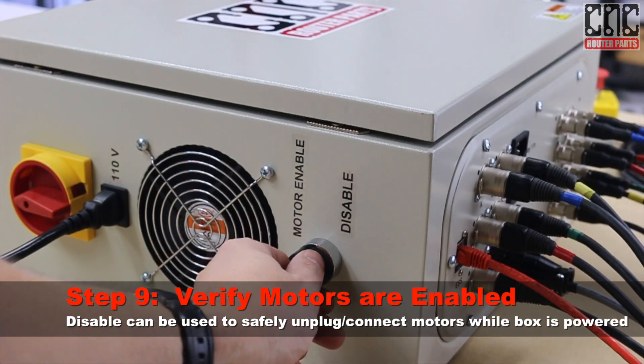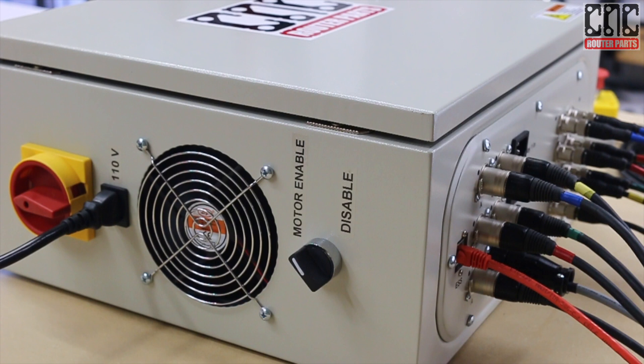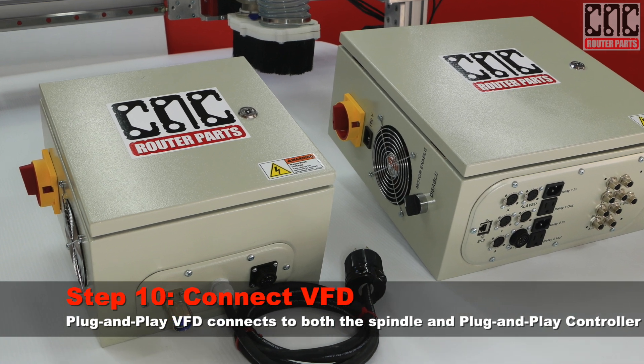Verify that the motors are enabled. If you ever need to unplug a high current motor cable without turning off the controller, you should use this switch. Keep in mind that when the motors are not energized, it is possible for them to be moved and lose position, particularly Z. Always re-home the machine after powering down the motors.